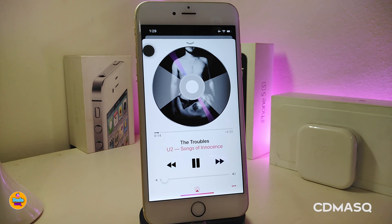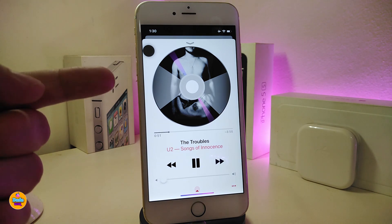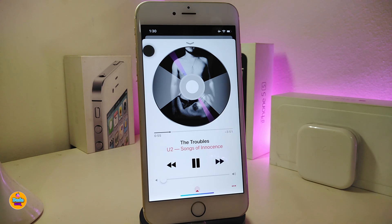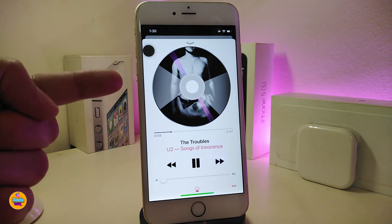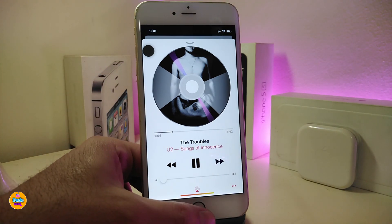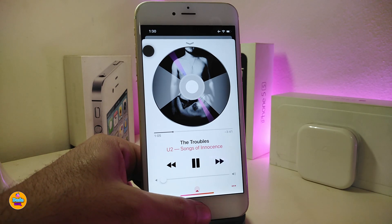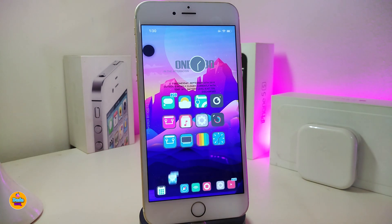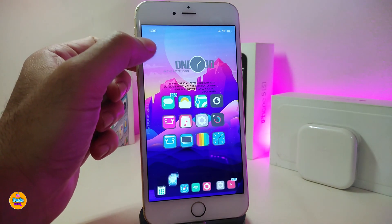The next tweak will be called CD Mask. As you can tell from the name, this tweak will make your picture album look like a disc. It will also work on your lock screen if you are already listening to audio there.